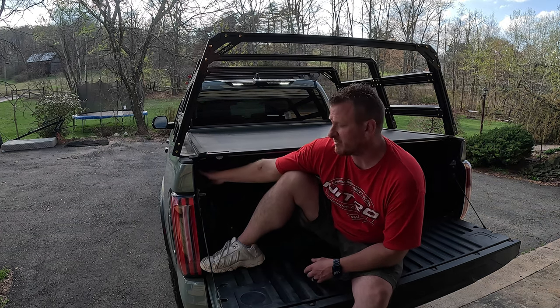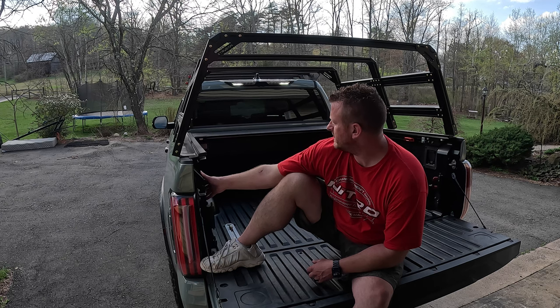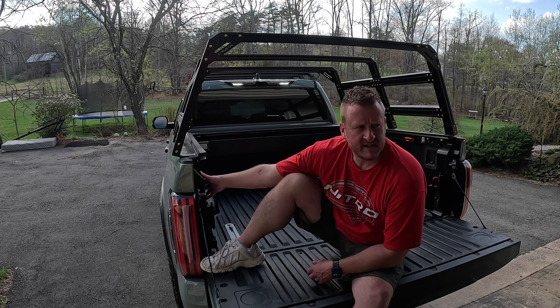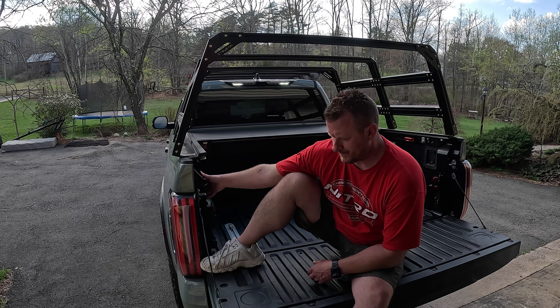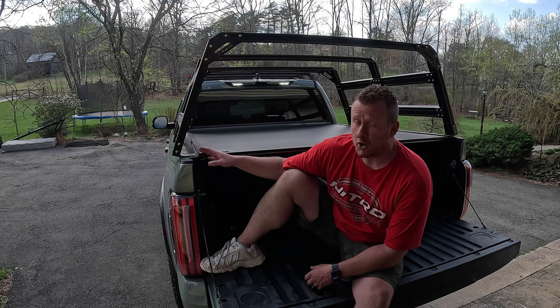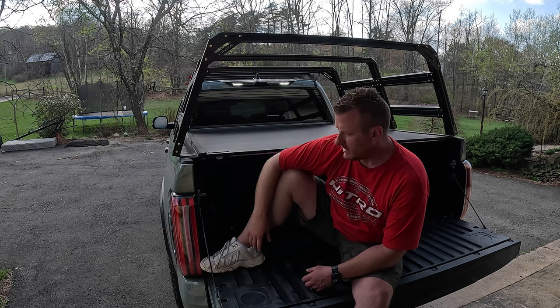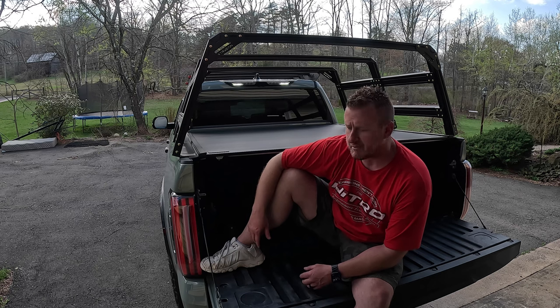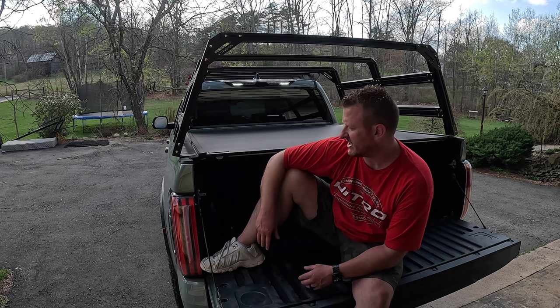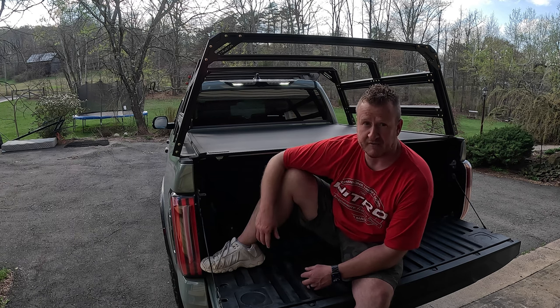After grinding down the bolt heads, the cover still works perfectly fine. I'll give you a walk around. The only remaining thing is to seal up the gaps where we made the notches in the side rails of the bed cover. I'm not really concerned about being 100% waterproof, but we're going to seal it up the best we can. I'll show you what I'm going to do.